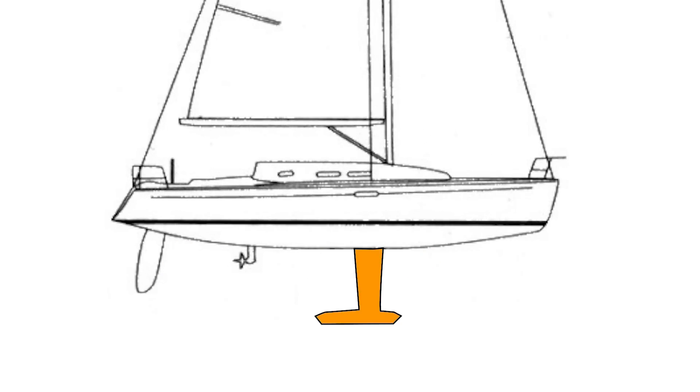The type of keel that a boat's fitted with has been all the buzz in the last few decades, as many boats now have a bolted-on arrangement and the days of the full encapsulated keel seem to be a bit behind us. So today let's look at some hard truths that we need to be aware of before we head offshore.